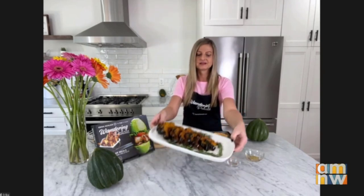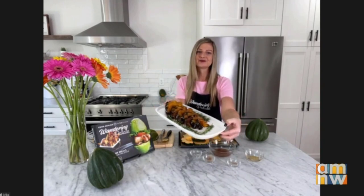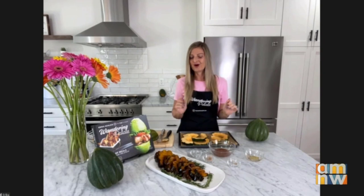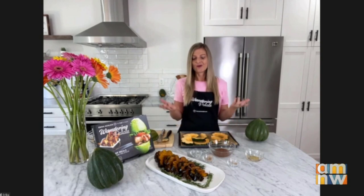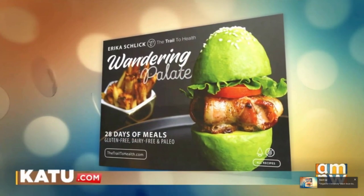It comes out with this gorgeous golden fall color — it's so good, I wish you could smell it. I like to lay it out on a nice long dish like this and garnish it with a little bit of rosemary to give it more of that festive fall look. It also works great as a fall salad, which I have on my blog. You can top it on that if you want something a little heartier, or just use it as a delicious side with anything else you're cooking. The book is called Wandering Palate and we'll put the recipe on our website at katu.com. Thank you, Erika!